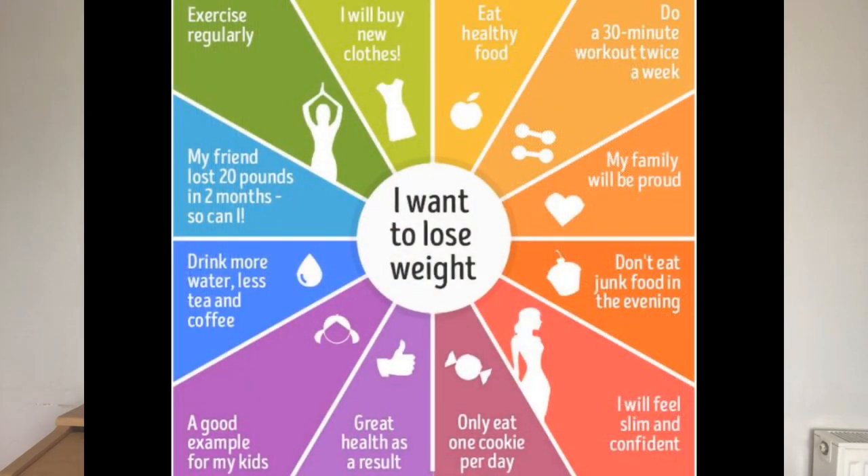Now I'm going to show you an example of how not to do an Abraham Hicks focus wheel. This second wheel is much more goal-focused — more of a to-do list. It has elements of motivation and things you want to achieve, like 'exercise regularly,' 'eat healthy food,' 'do a workout.' Those are actions that might take you towards your manifestation, but this is not what Abraham Hicks is talking about from a Law of Attraction perspective.